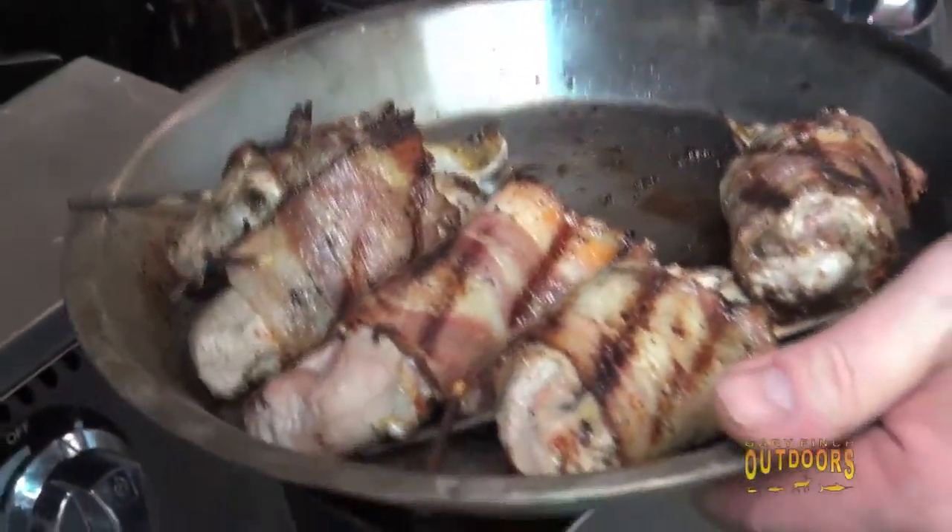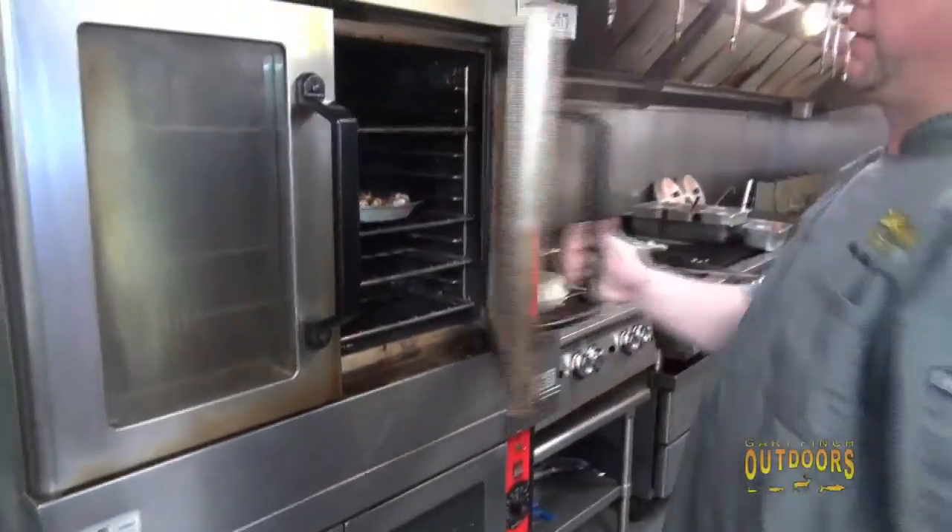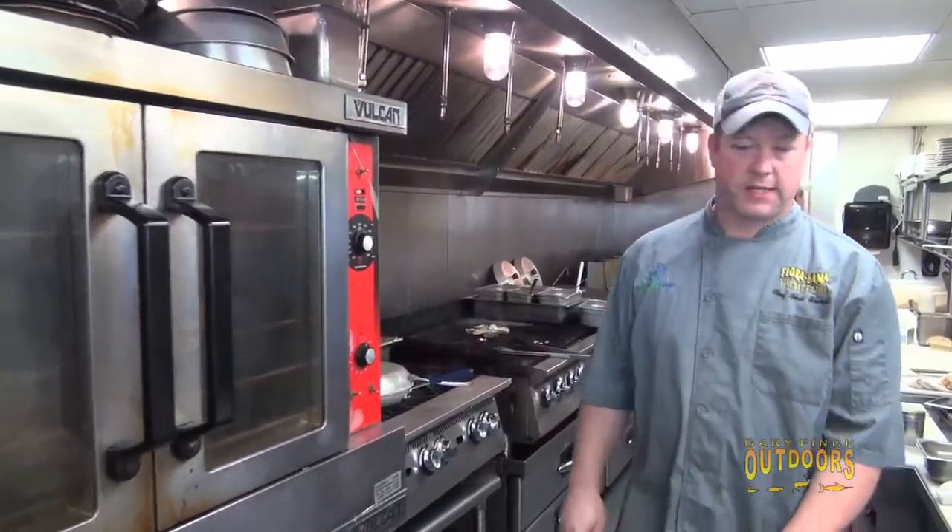We're going to go to a hot oven with these — right into the oven. This oven's on about 450. We cook hot, but we're just going to let those sit five, six minutes.